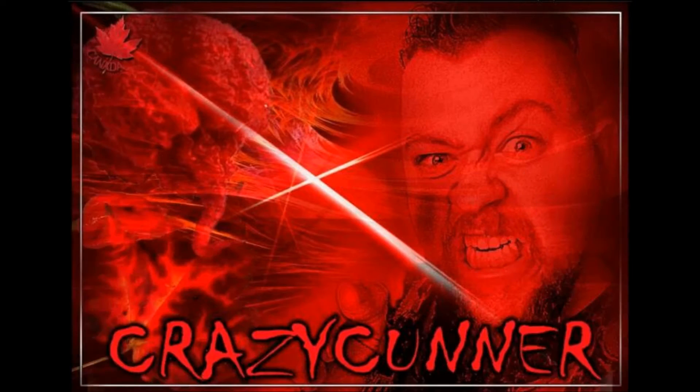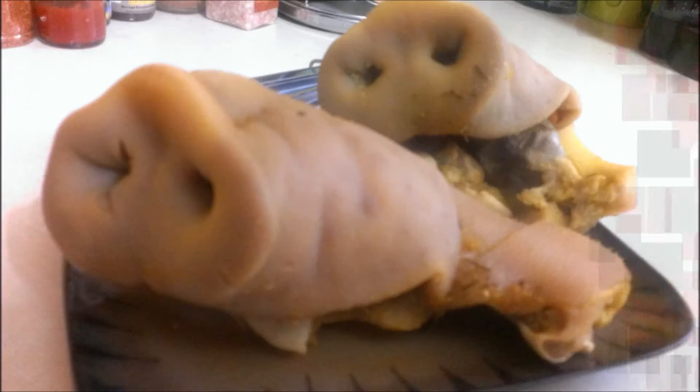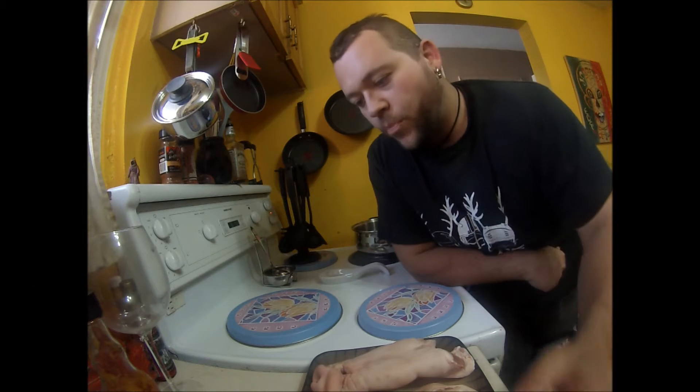Cooking with Connor. I'm going to do something a little different here — I'm going to do a cooking segment. Cooking with Connor.